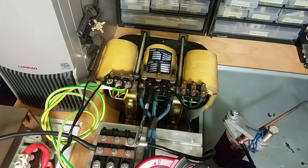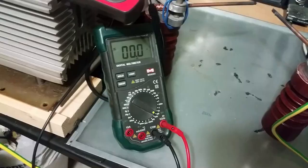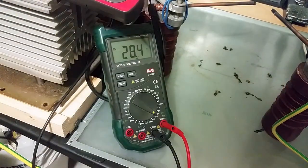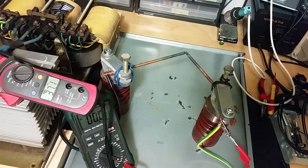Now the transformer is connected in Y configuration. Let's see how much voltage we got now — this is where we stopped in delta. Let's crank up the voltage. Let's see if the rectifier explodes — 50 volts. I hope I don't damage anything. The transformer can't give out so much current anymore; it can give out more current in delta.